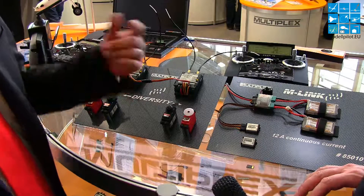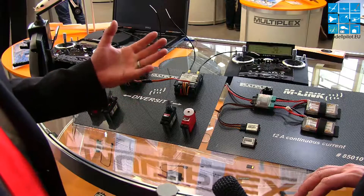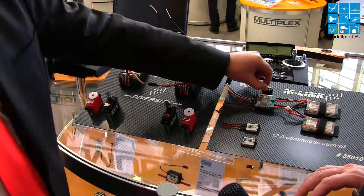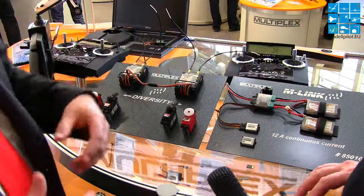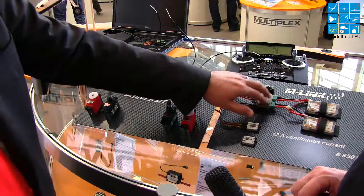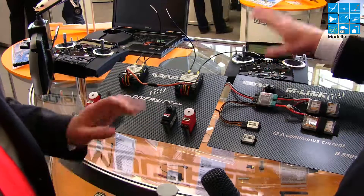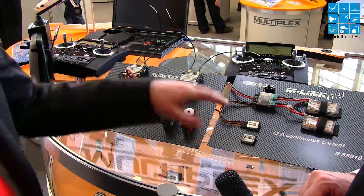The safety switch twin butt is also an electronic switch — you can switch the plane on and off. But the most important thing is that the switch is secured electronically: if the switch breaks in any case, nothing happens because it remembers the last state of the switch. If it was on, it stays on.